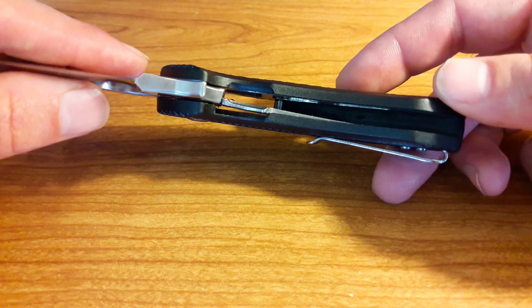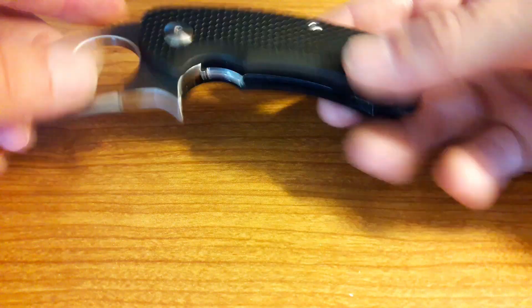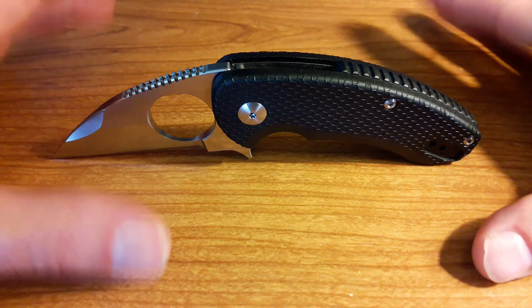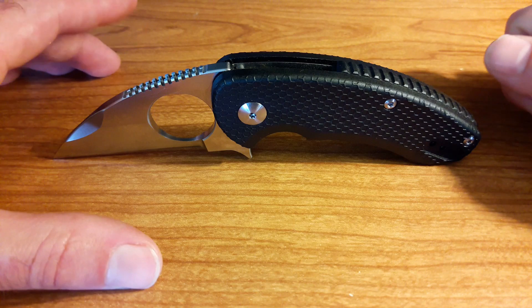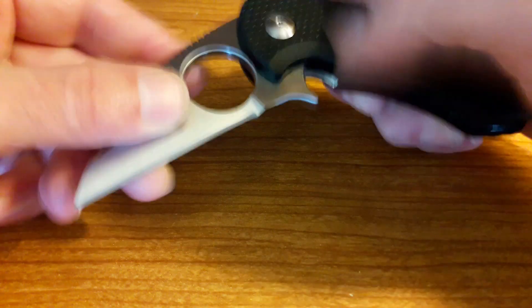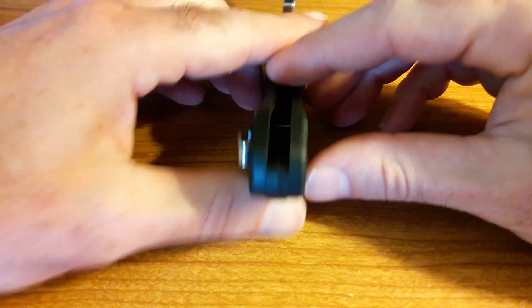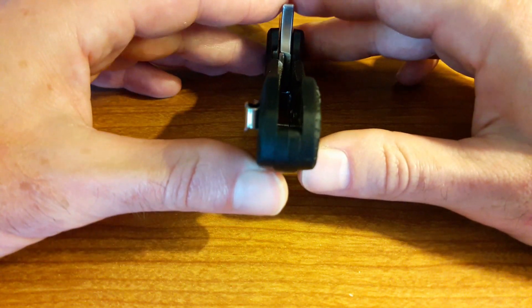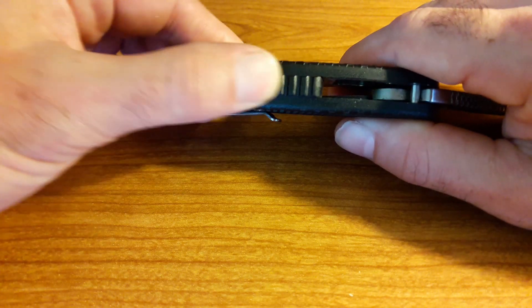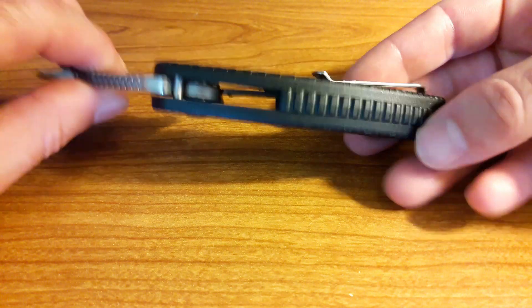Peeking inside, you've got your liner lock — locked in at about 40% there. The liner is pretty thick and goes all the way down. As I was doing things with this knife I'd never do with a folding knife — batoning, punching through wood, throwing it — I was really concerned about bending that liner and having lockup or lockstick issues, and nothing. No issues. This knife operates just as well as it did right out of the box. There's also a full back spacer with jimped plastic. I think it's more for aesthetics to match the rest of the knife.